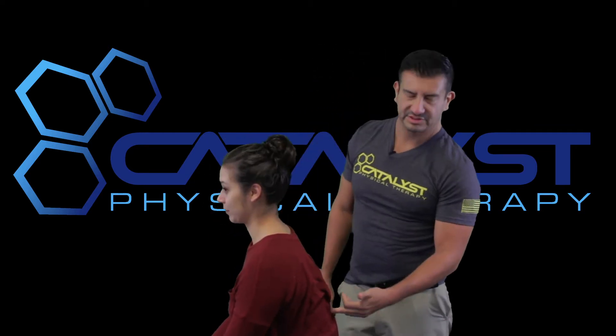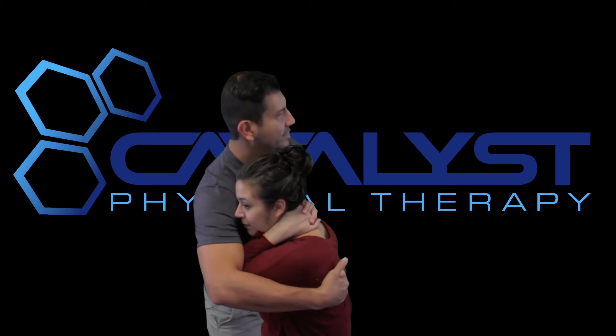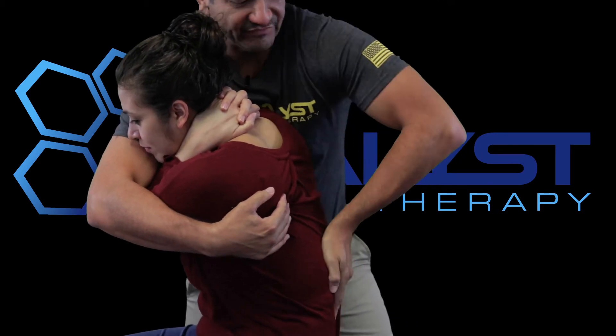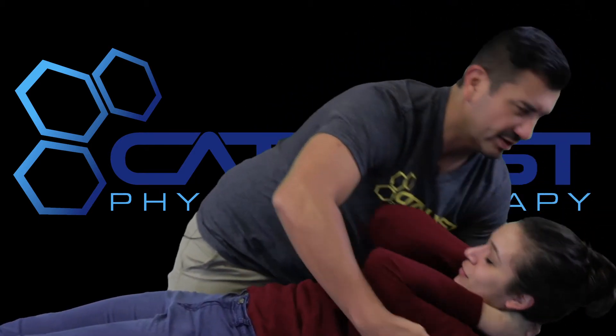The third tension point is T12. This technique is known as a Texas throwdown. The patient places their hands right behind the neck, I grab their arms, find the 12th rib — that tells me I'm at T12 — invert my hand, slowly roll them down, keep that segment locked, and push. T12 taken care of.